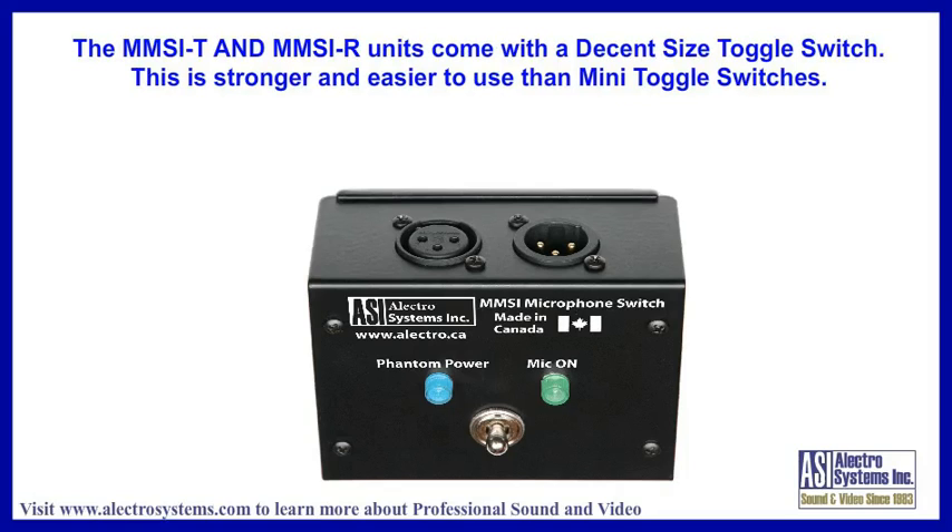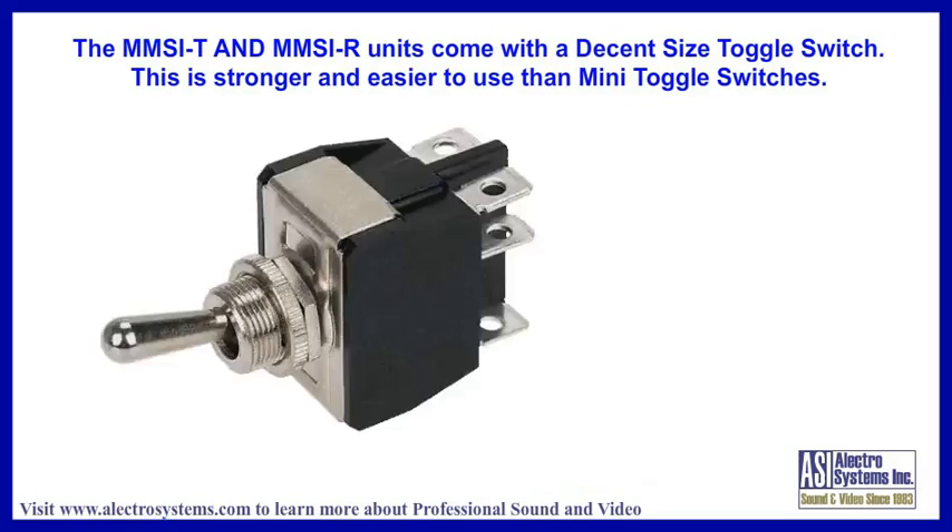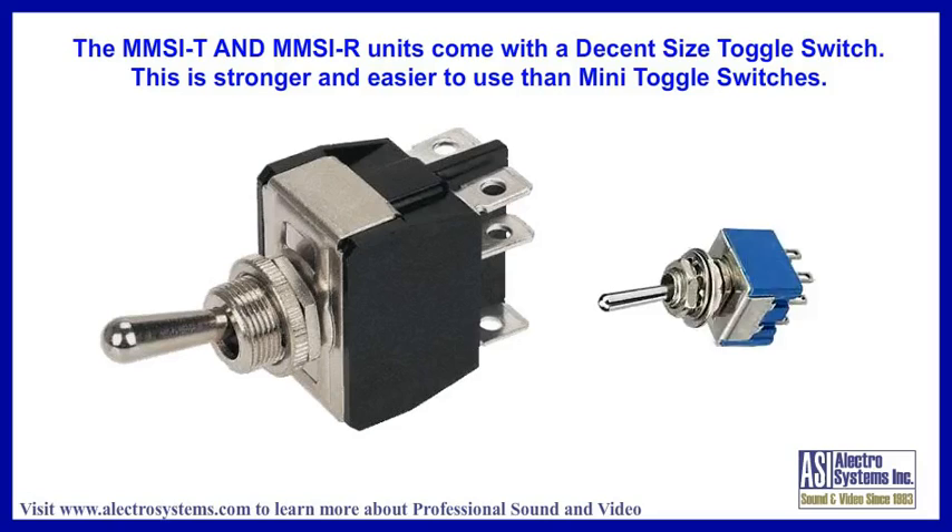The MMSI-T and MMSI-R units come with a decent-sized toggle switch, which is stronger and easier to use than the miniature switches often found in electronic products.